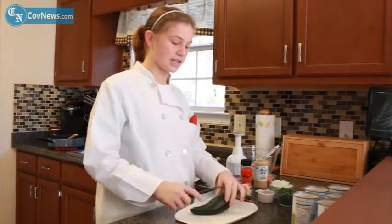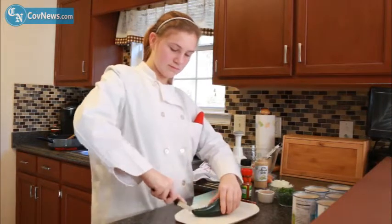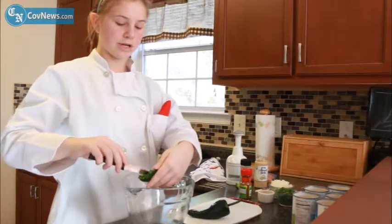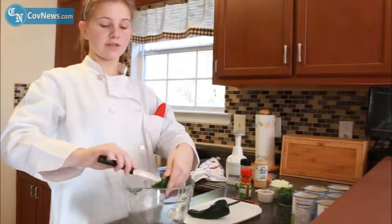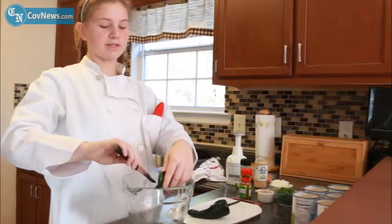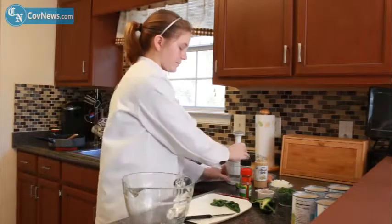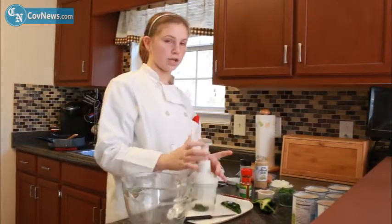How you're going to cut this is you're going to cut it straight down the middle, then you're going to cut the ridge out. After you get the pepper cut, you're going to want to get all of the seeds out. The seeds are the hottest part of the pepper, so if you don't get them out it's not going to be great — if you get one of the seeds, you're really going to be sorry. Once you get all the seeds out, you're going to want to chop up your pepper. You want it finely chopped, not too small like it's pulverized but not too big.